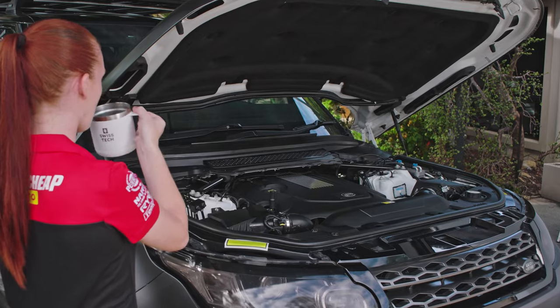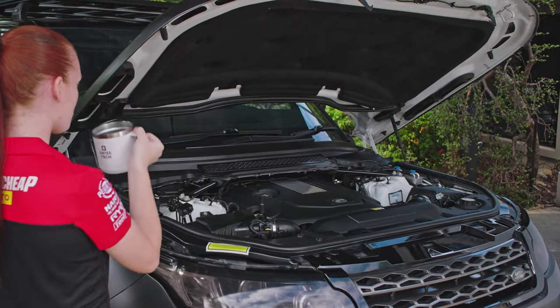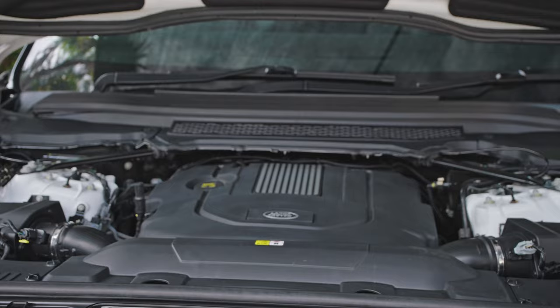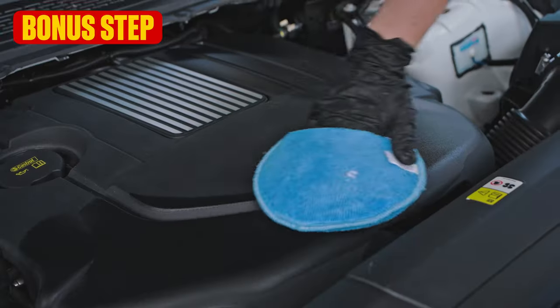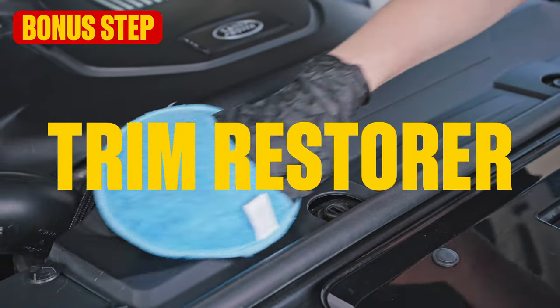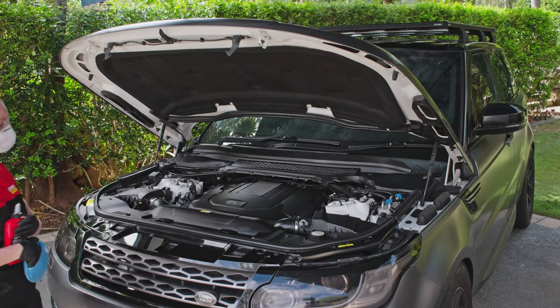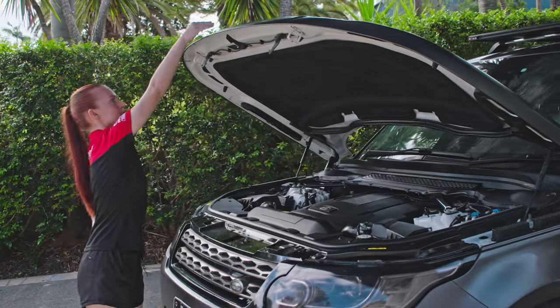And guess what? You're done — now your car won't just look super on the outside. And here's another tip: if you want to keep it looking great, grab some trim restorer and give your plastics a once-over. Find more videos to help you make it super with Super Cheap Auto's DIYs.